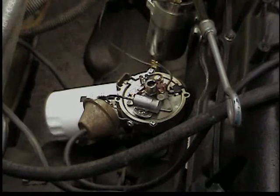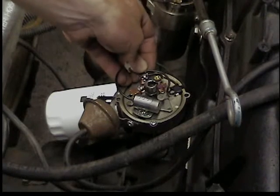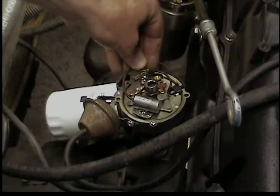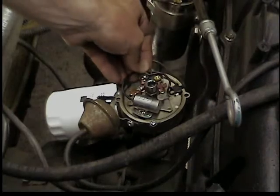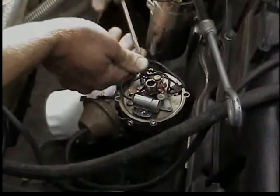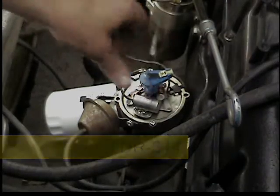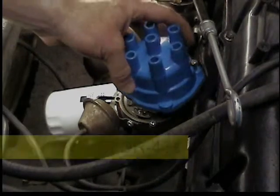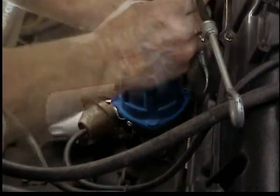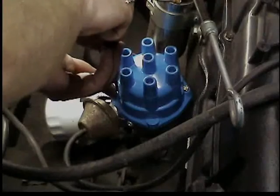We'll put the condenser on, plug up the screw for the points, reinstall the wires — the one from the coil and the one from the condenser — and tighten that screw. We'll reinstall the rotor; again, buy a brass one if you can. Then the distributor cap, which will only go on one way. The brass screw on this model goes towards the engine; the silver aluminum screw is away from the engine.